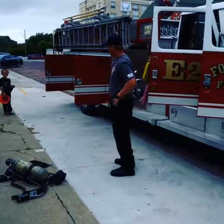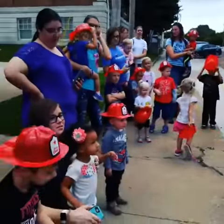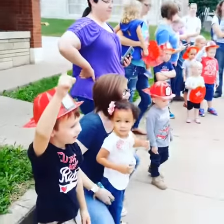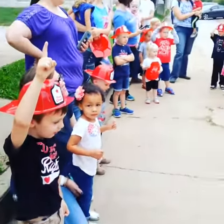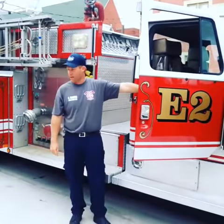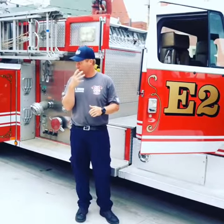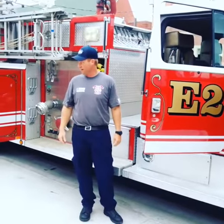You guys want to look? This is where the firefighters get dressed up and get ready to go in a fire. We'll get our gear on real quick, throw it on, and make sure we got our mask hooked up and our air hooked up so we can go into that fire.